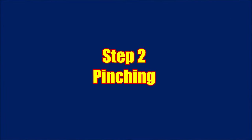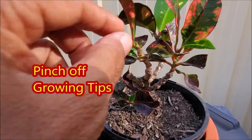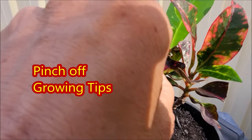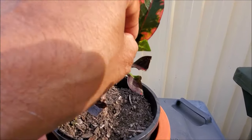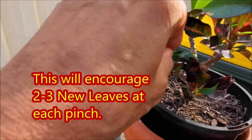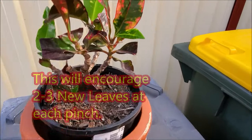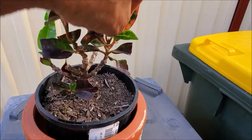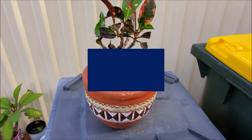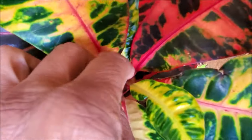Pinch off the new tiny leaves. The pinching of the leaves will force the plant to produce two or three new leaves at each pinch, making the croton bushy. When the leaves become three to four inches long, pinch again to promote more leaves. You can repeat pruning and pinching again and again.